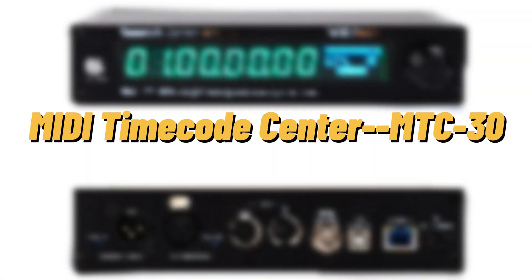In this video, we will introduce a new product, the Timecode Center M2C30.